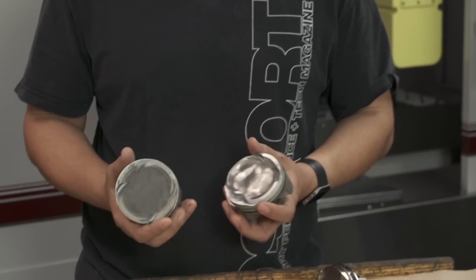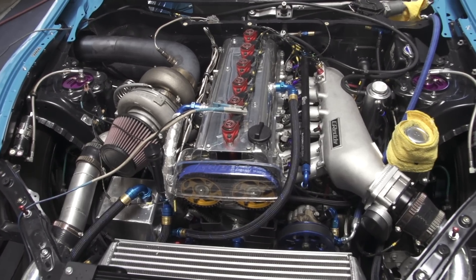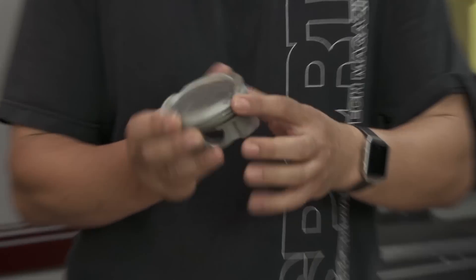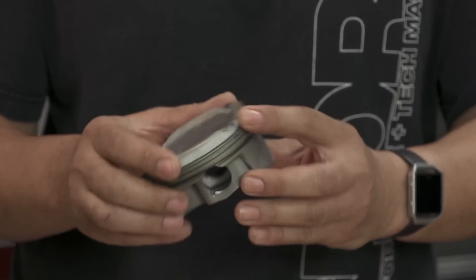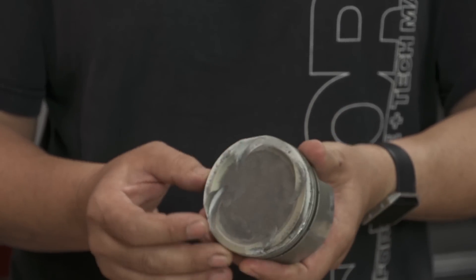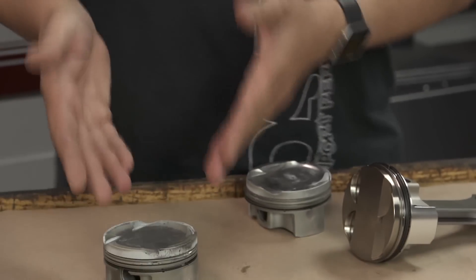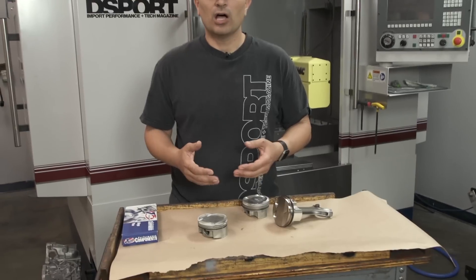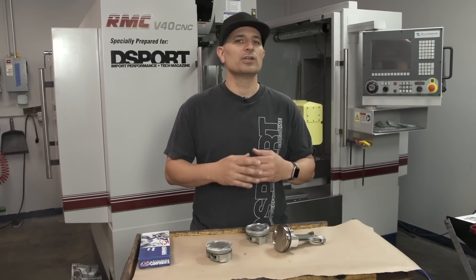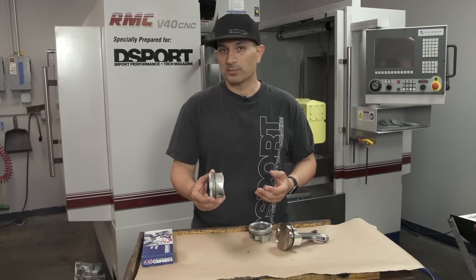The two pistons I have here are non-coated. These are out of the Macken 2JZ GTE Pikes Peak FR-S. One of these here, you can see a nice crack in it. You can see evidence that this piston got extremely hot — so hot in fact that it was scoring the bore. You've got rings stuck in here, all kinds of madness happening. Essentially, that was the result of a bad injector causing a lean situation, which caused a tremendous amount of heat and resulting in this type of problem.